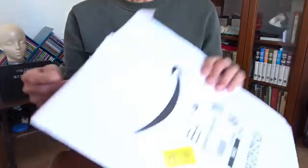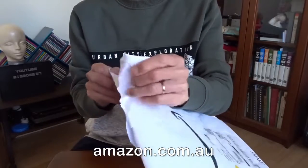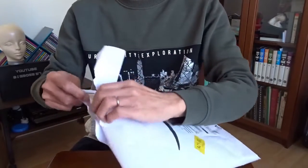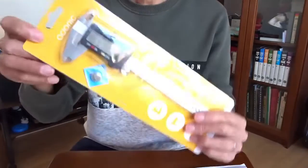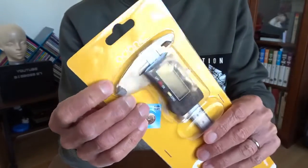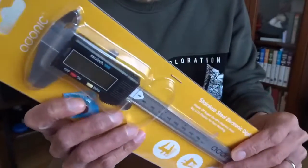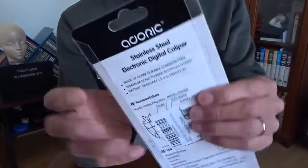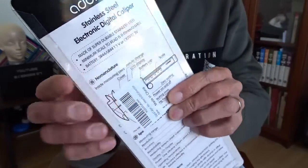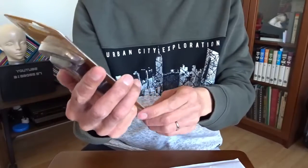Hi, today I want to show you this puzzle from Amazon Australia. This is actually the first time to order anything from Amazon Australia. It's a caliper. The name is Artoric. It comes with a battery and it's saying standard steel digital caliper. And here are some specs. Let's open it.